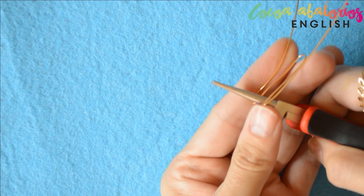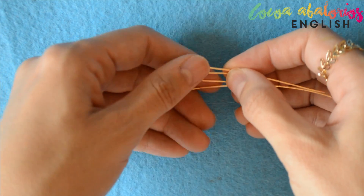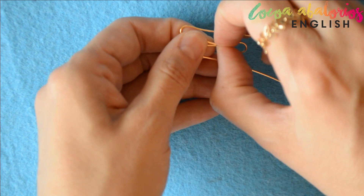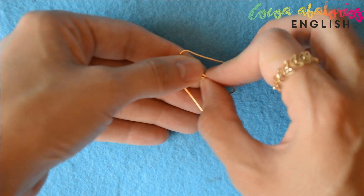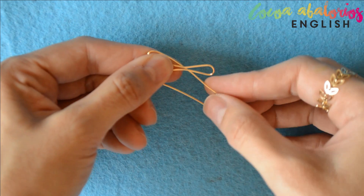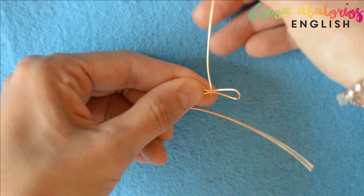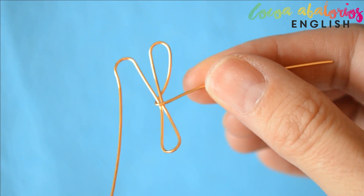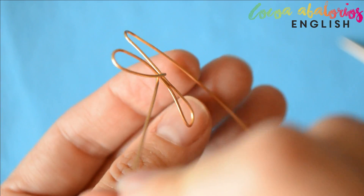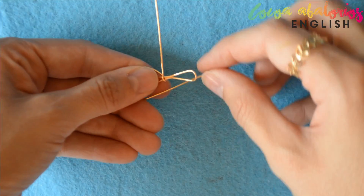If you use your imagination you would see that you have like a letter M. Now you have to join those two central wires. Choose one of the sides and wrap it around the central wires. You should have something similar to this — use your pliers to tighten it a little bit — and then do the same with the other side, just wrap it around.